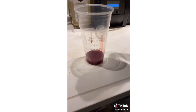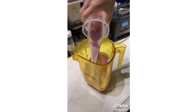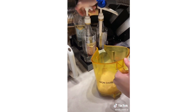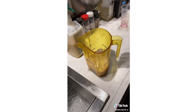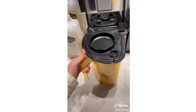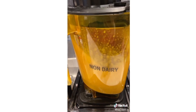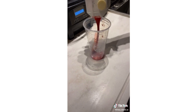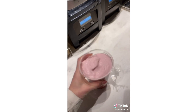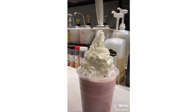Bubblegum frappuccino! Start by making a strawberries and cream frappuccino. Put the strawberry puree to the bottom of the lid, whole milk to the first black line, pour it in your blender, two pumps of raspberry, big scoop of ice, add your cream base. Add more puree and pour it. Add your whipped cream and your lid. And there is your bubblegum frappuccino.